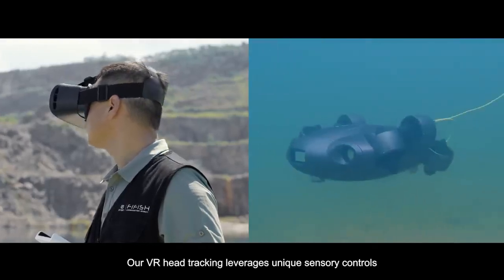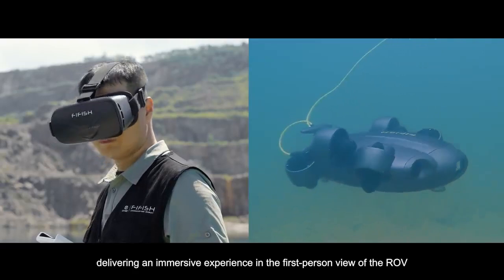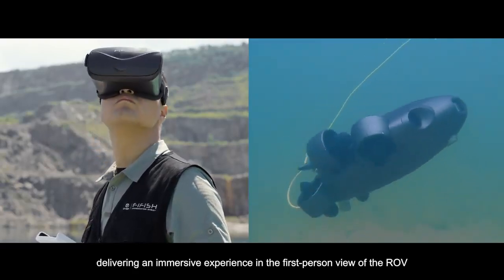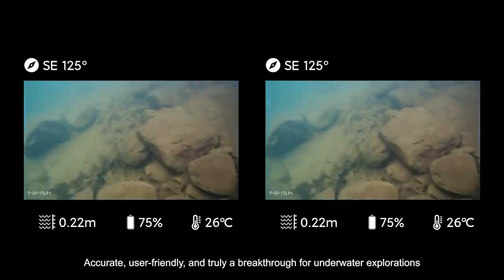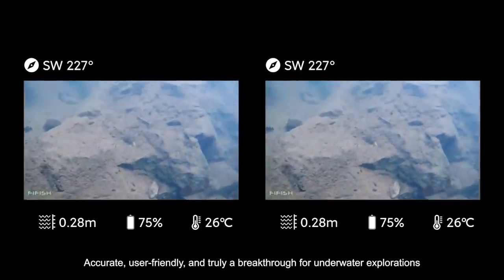Our VR head tracking leverages unique sensory controls, delivering an immersive experience in first-person view of the ROV. Accurate, user-friendly, and truly a breakthrough for underwater explorations.